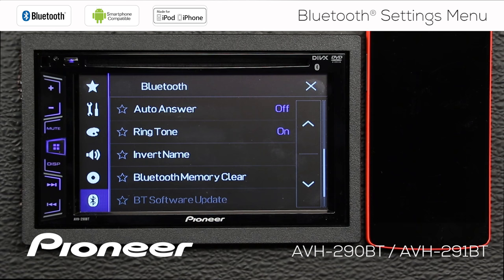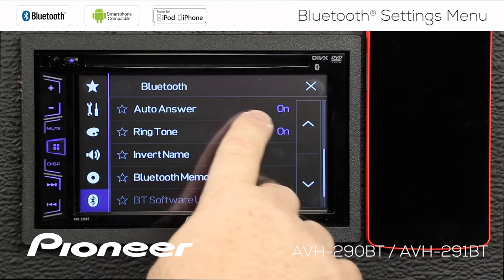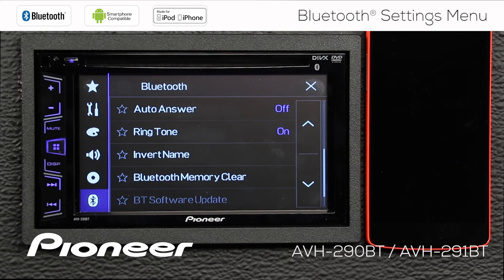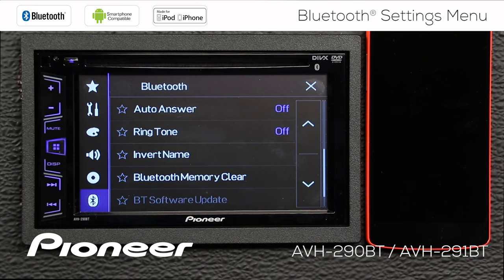Next up is auto-answer. Auto-answer means that when you get a phone call, the head unit will automatically answer the call. I usually like to check the caller ID before I answer, so I choose to keep auto-answer off — but you can switch it on if you want to. Next up is the ringtone. When you get an incoming call, your phone will ring, and your head unit can ring as well. If you don't like the ring on the head unit, you can choose to switch it on or off right here.